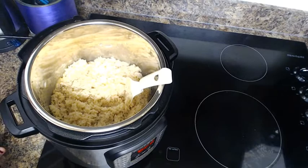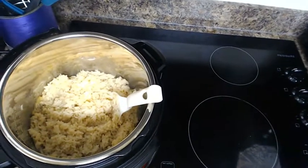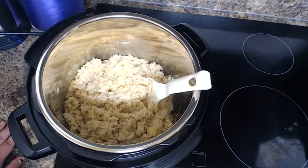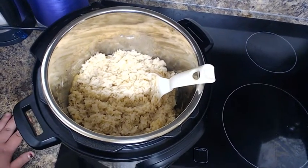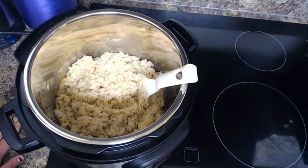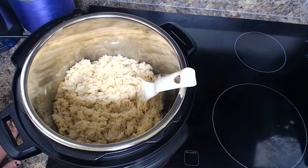This rice freezes perfectly, so it's great for leftovers and you can serve it with whatever you like. If you enjoyed this video, give it a big thumbs up, comment, and subscribe. You all have yourself a wonderful day — bye for now!